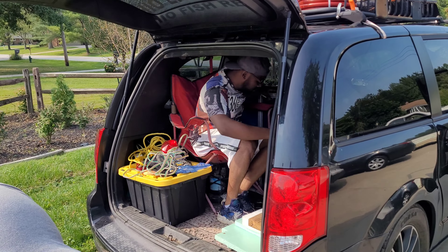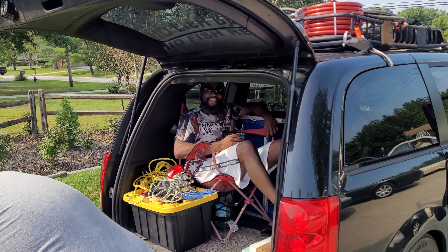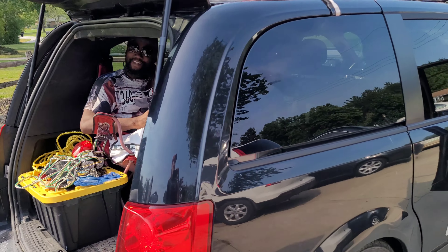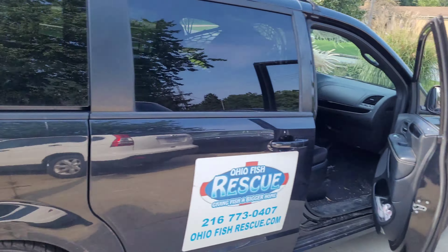We're getting ready to take off and Mike gets the most comfortable seat in the house. Alright, we're gonna get out of here and get going.